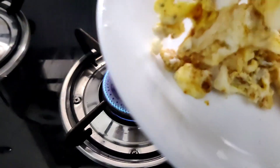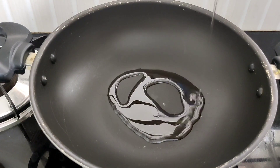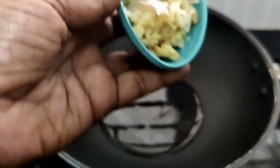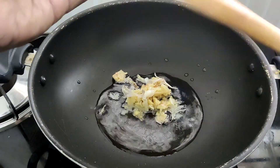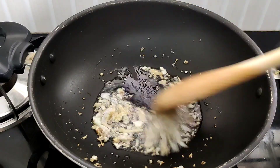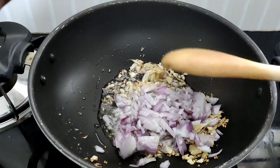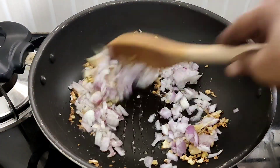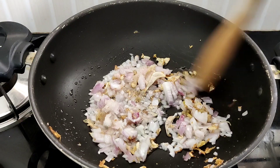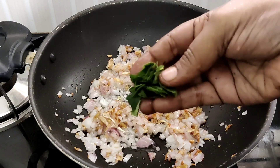Now we will mix it in a pan. We will mix it in a 6 tbsp. 1 tsp of ginger in 1-2 tbsp of ginger. We will add a small amount of salt and put it in the middle.